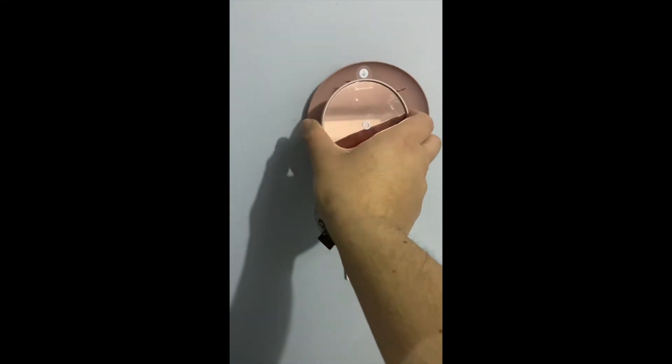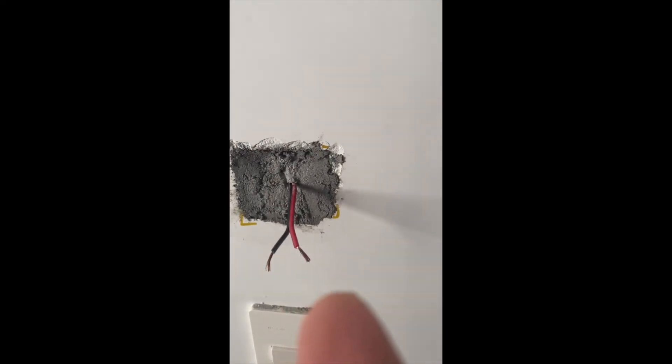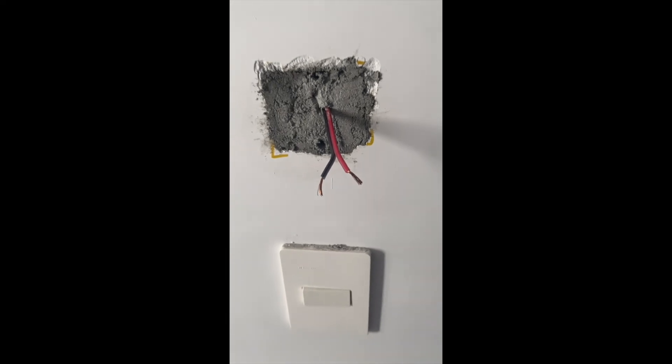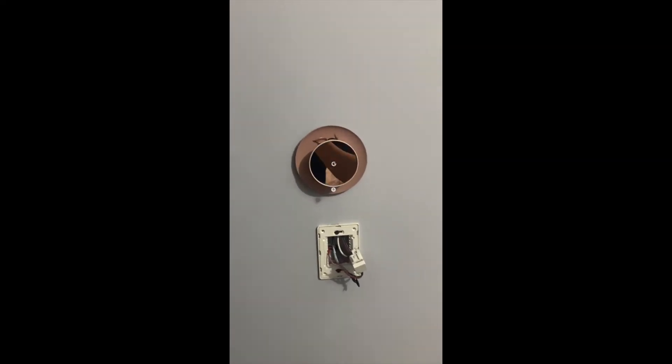At this point we've finished everything — we put a transformer inside the wall, and I have two cables that come out of the wall with 24 volts from the transformer. This is one room, and the other is the room I used previously to bring down the cable. This is the final installation.